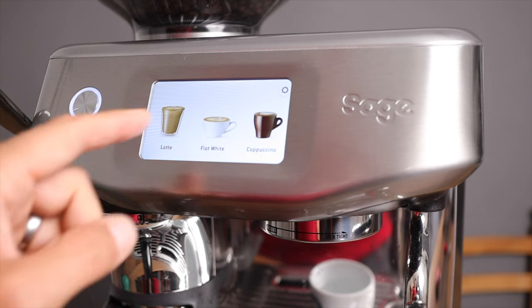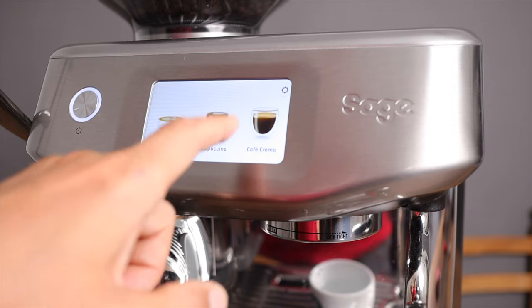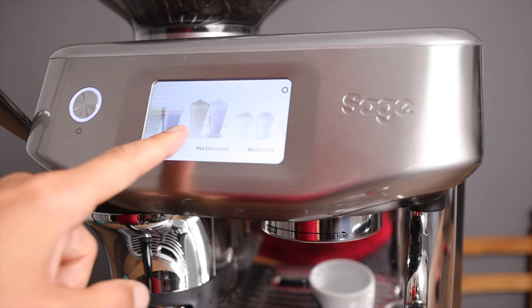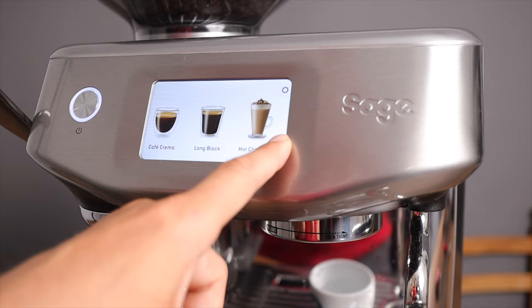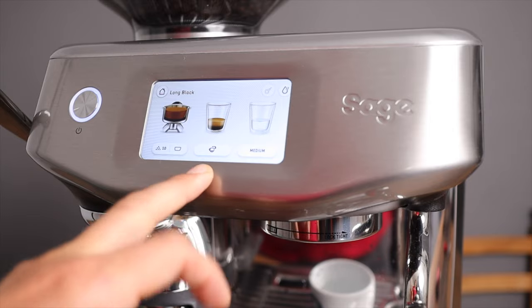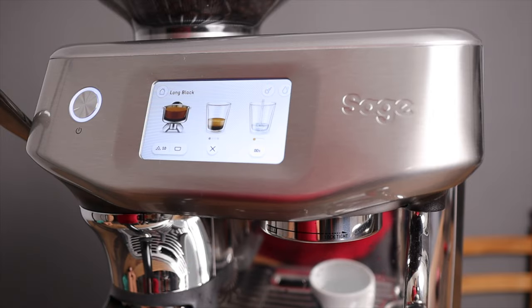The full drink menu includes espresso, latte, flat white, cappuccino, cafe crema, long black, hot chocolate, baby chino, tea, and milk. Something worth noting is that the long black starts with the extraction first and then adds water, but you can flip it around and start the water first if you prefer.